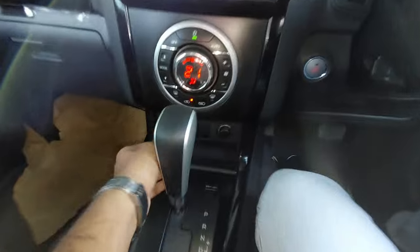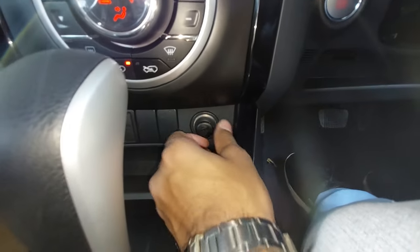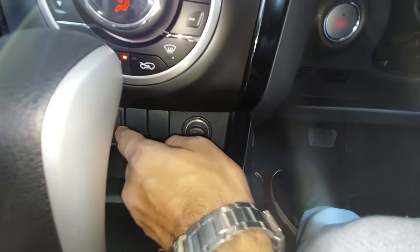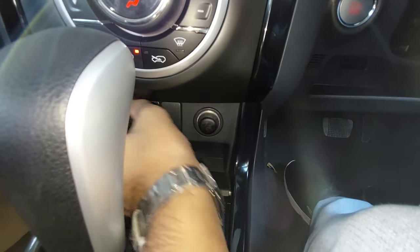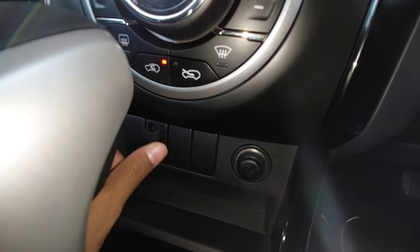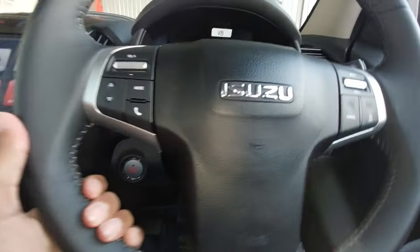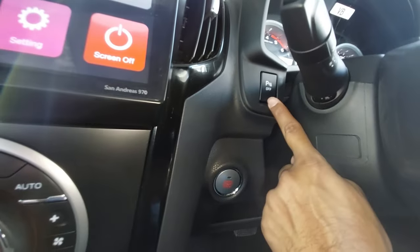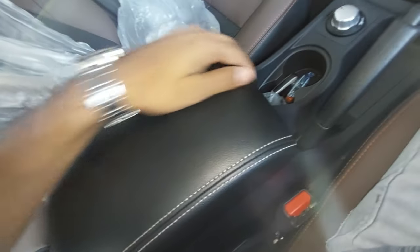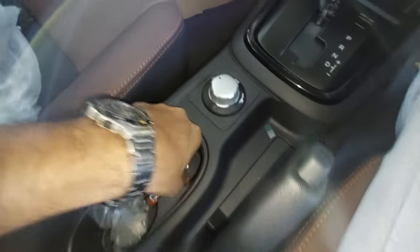The glove box is very small and doesn't have a cooling option. There is a little space there. There is a 12V socket and cigarette lighter, and USB ports which they should have provided better at this price point. The steering wheel has only a tilt option — no telescopic adjustment. The center console space is large and has a cooling option with two cup holders.